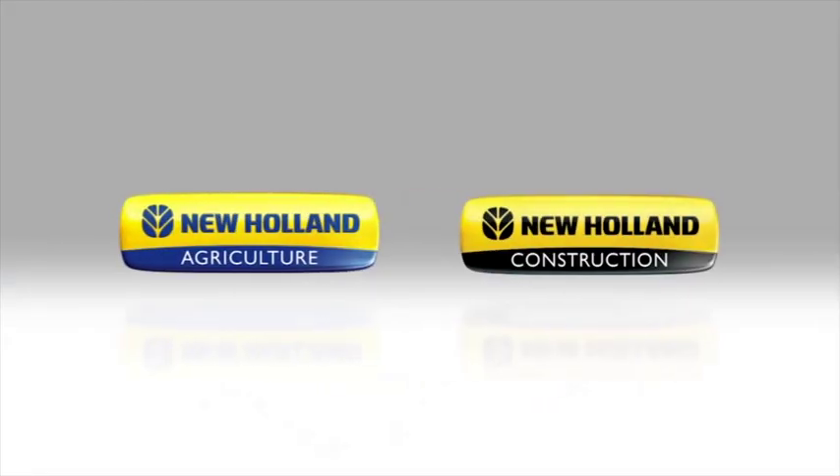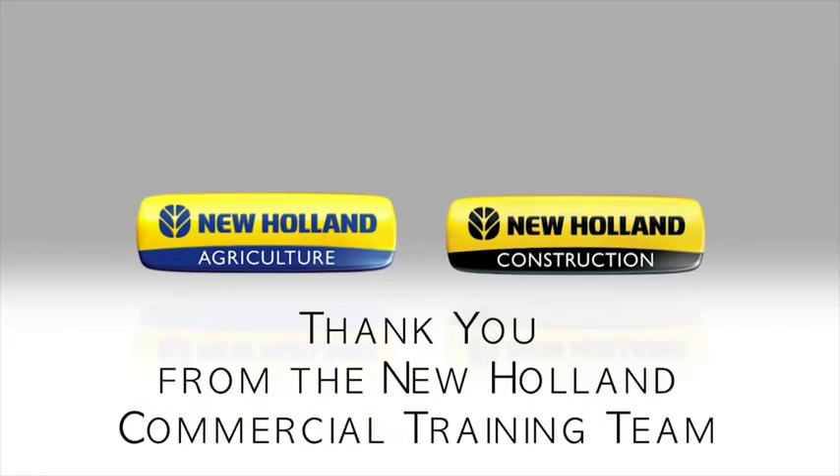Thank you for watching New Holland Agriculture's Understanding the Transmission Control Lever. Be sure to watch our other how-to videos to get the most out of your investment.